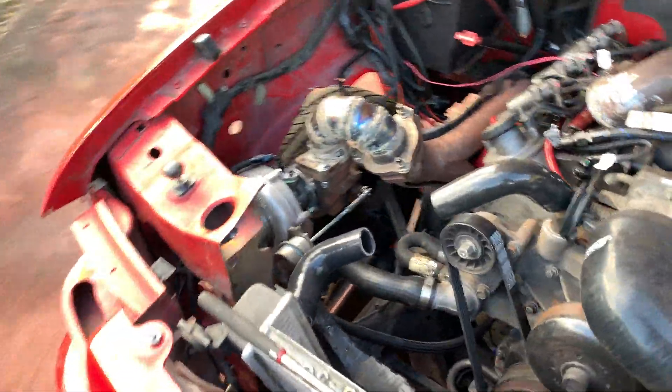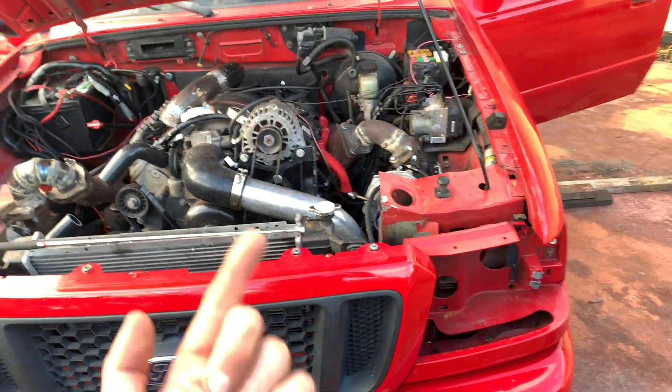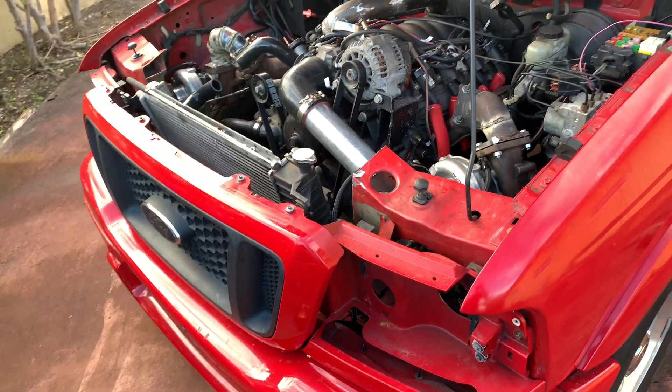Alright ladies and gentlemen, here we are, back with the Ranger. I made an adjustment — on my last video I talked about how the turbo kit needed to be redone, and that's exactly what I did today.